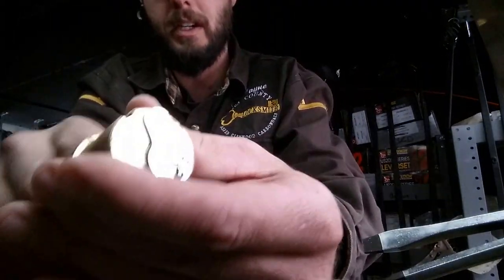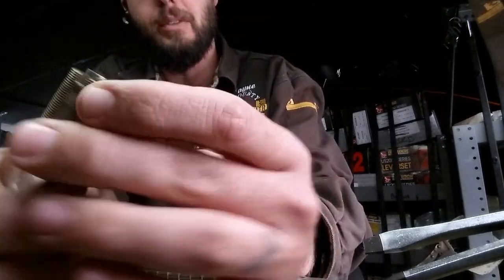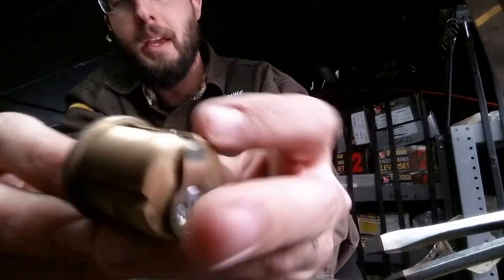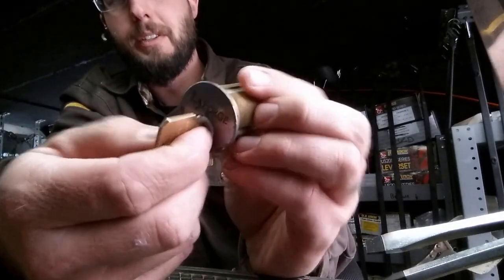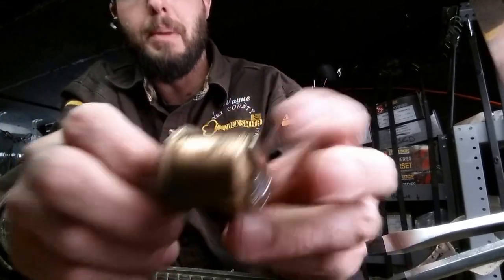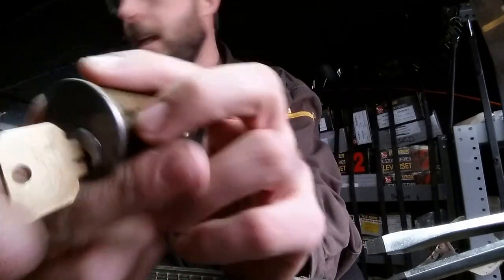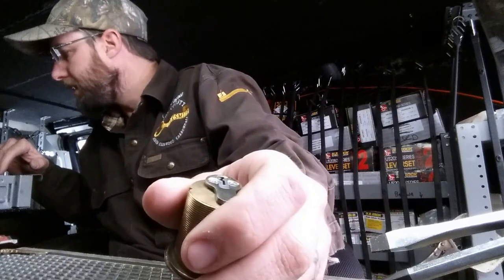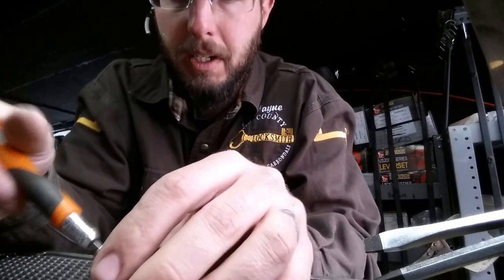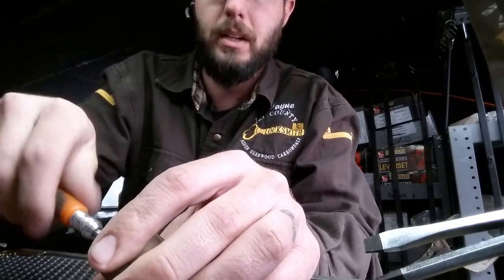We've got a key stuck in here and it doesn't seem to be the normal situation. Normally, if a key was stuck, the tailpiece would just need to be tightened up and I'd be able to push on the cylinder with my fingers, push in and release that bind, and then it would let go. But on this one, that does not seem to be the case, so we have to do some further work. We'll pop it open.